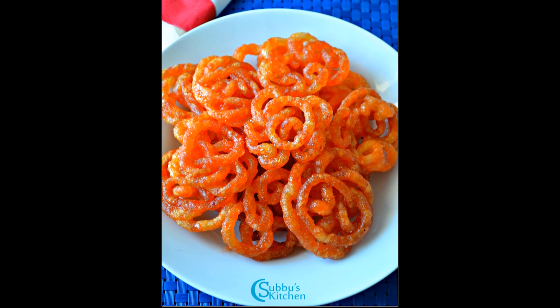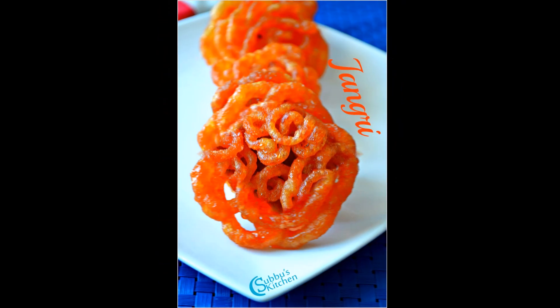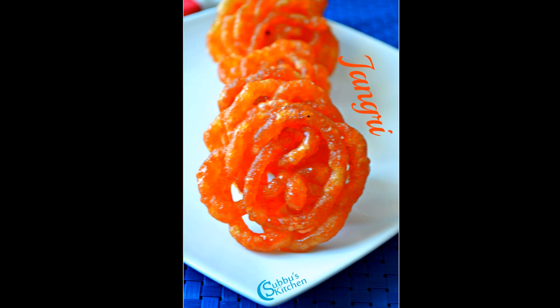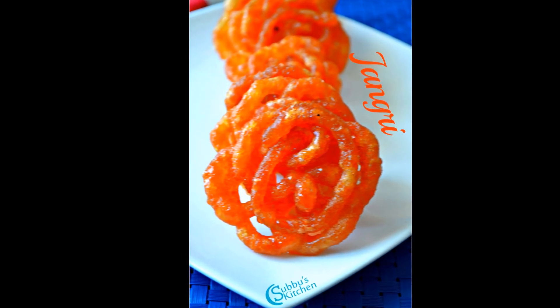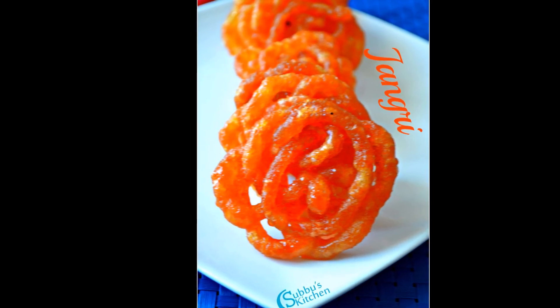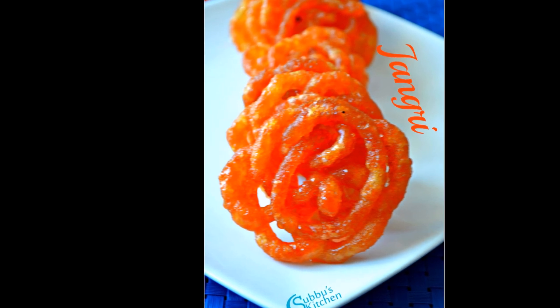We just need to get a hang of squeezing the batter to make the flower shape of the jangri. A jangri cloth is available at shops, but it is very easy to use a zipper cover. We can make a small hole in the center of the zipper cover using a hot needle, and then we can squeeze the batter through the hole — it's our imagination to make the flower shaped jangri.